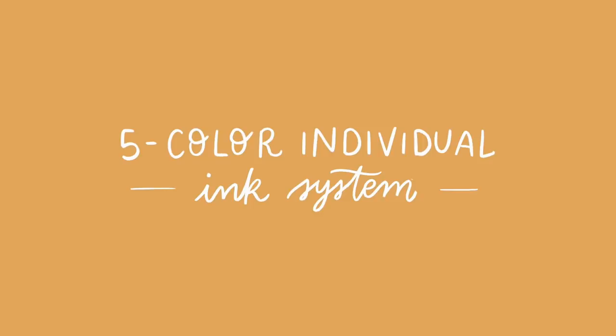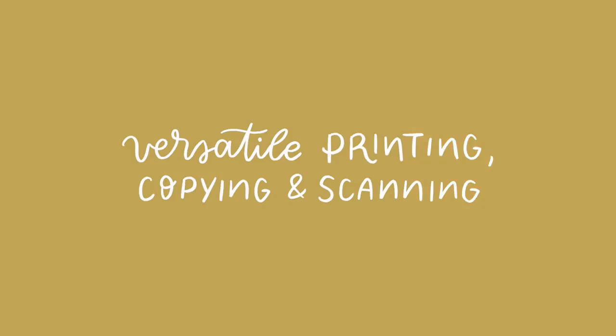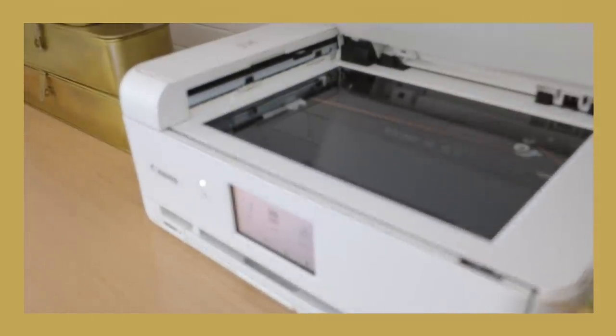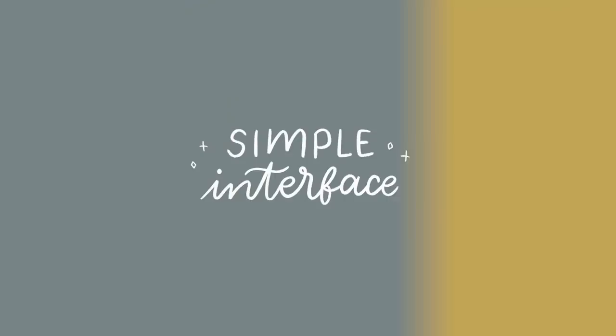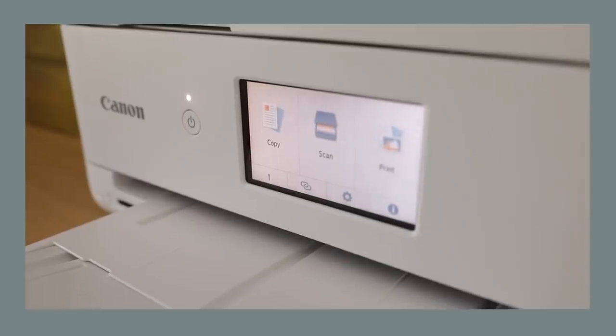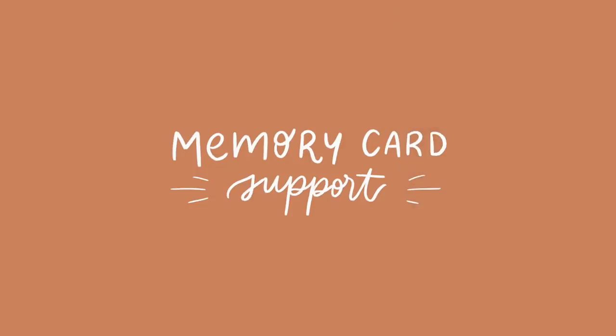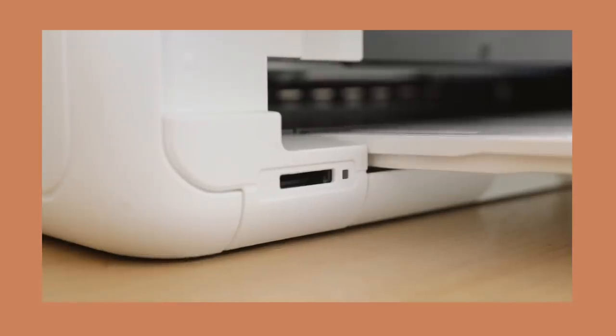I also want to touch on a couple of my personal key favorite features, including the five-color individual ink system. So if you run out of a specific ink cartridge, that is not a problem — you can actually continue printing even if you run out of a certain color. There is versatile printing, copying, and scanning with up to 12x12 paper support, booklet layout, and even an auto-document feeder for scanning multiple-page documents. The printer features a simple interface with a 4.3-inch LCD touchscreen, and it allows you to navigate the printer super simply. Memory card support lets you print photos directly from a camera or dedicated memory card.